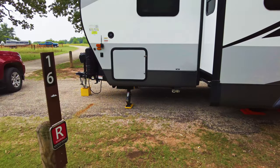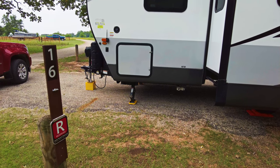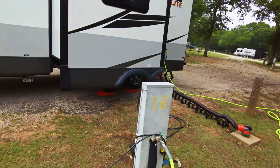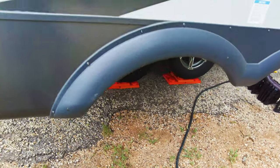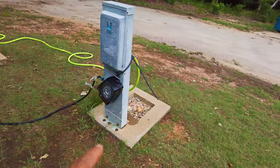I have my stabilizer jacks working with a little pad under them. Again, they're not leveling jacks, they're stabilizer jacks — so that works out for me. I leveled this side of the travel trailer up to make everything pretty much flat.